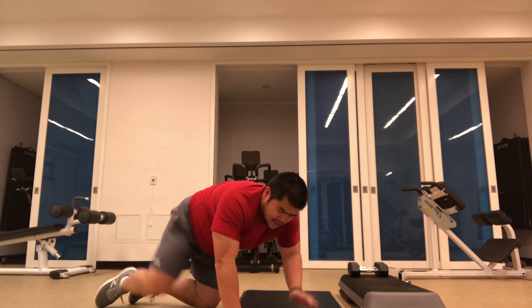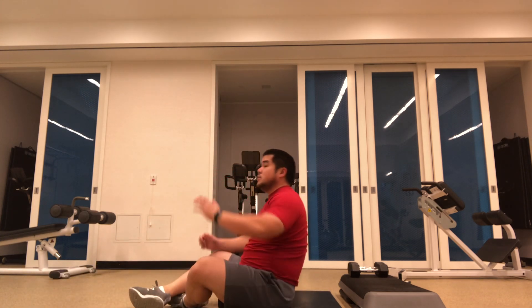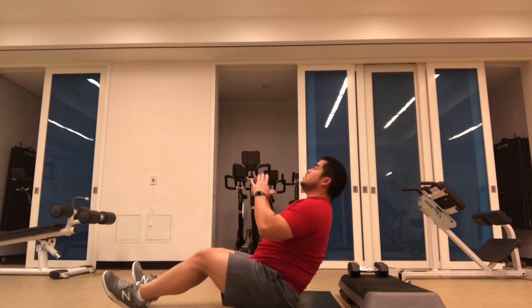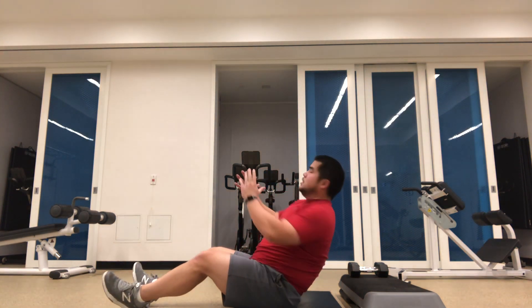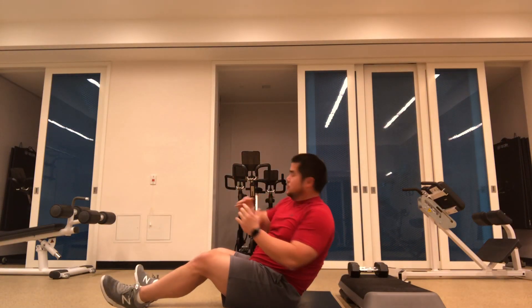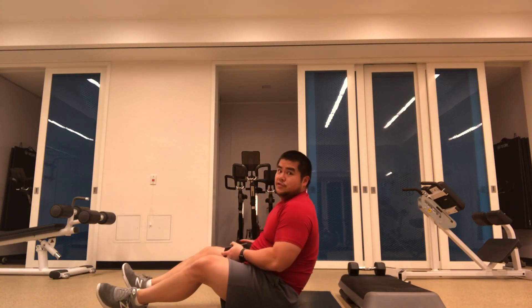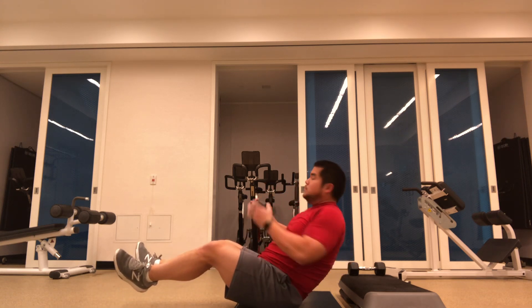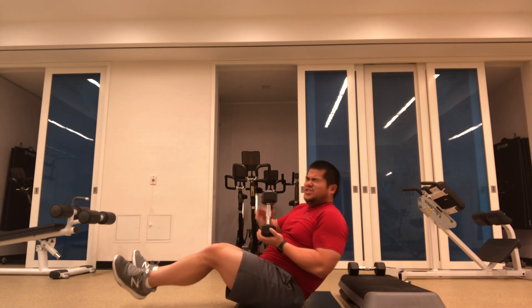Then finding a seated position with or without a weight. You can have your heels on the ground, chest puffed up, then twist side to side. We can also add weight and start to make it a bit harder — bring our heels off.